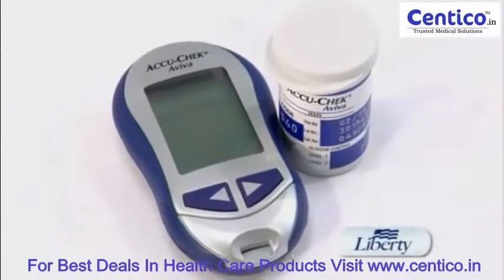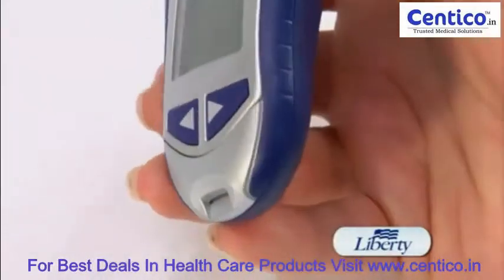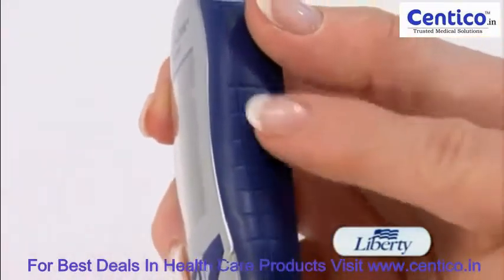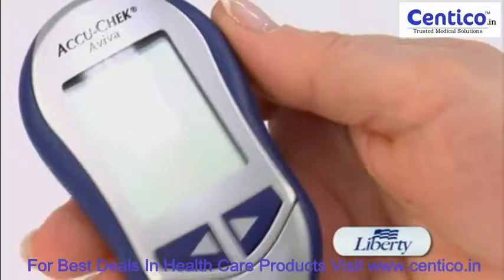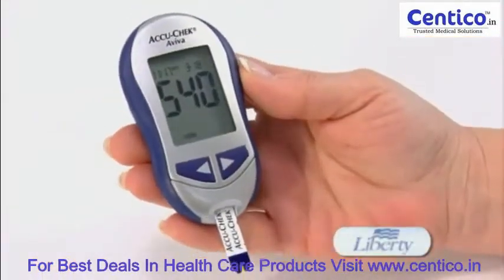This is the AccuCheck Aviva blood glucose meter. As you can see, it has a great contoured ergonomic design. It comes with rubber grippers on the side of the meter for easy holding. The meter has a large display screen.